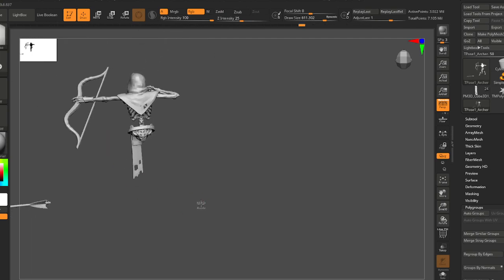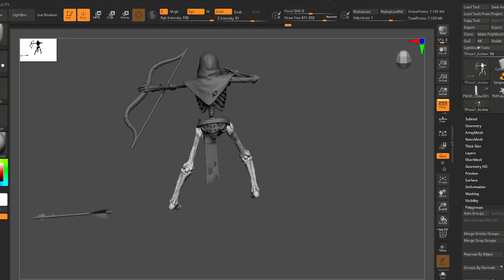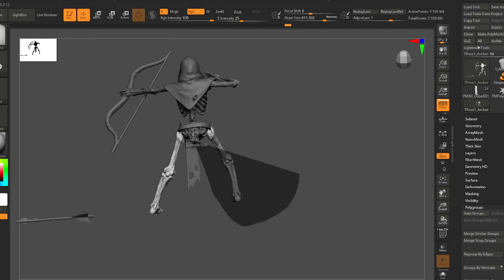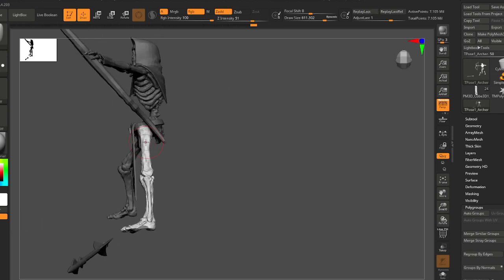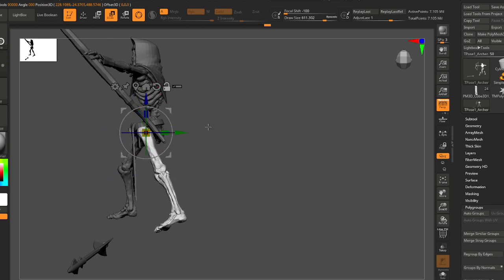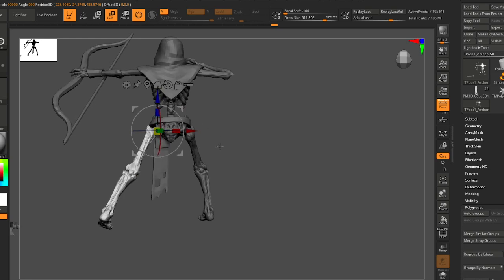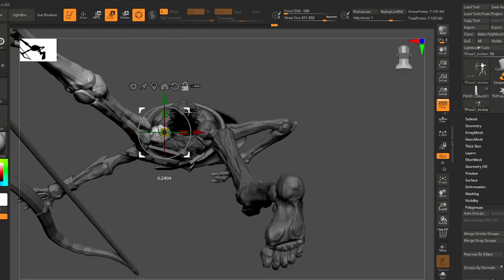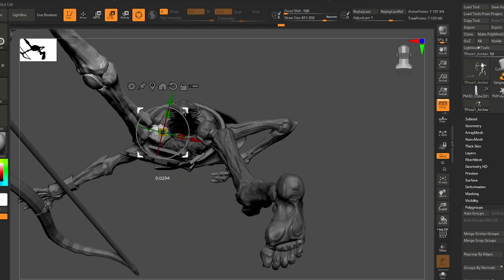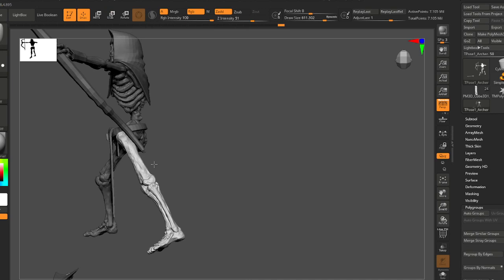Quick save is usually your friend. It's one of the less buggy things in ZBrush, although it's not completely bug-free. This file I'm working on right now is its own model and you could even export it as an OBJ.